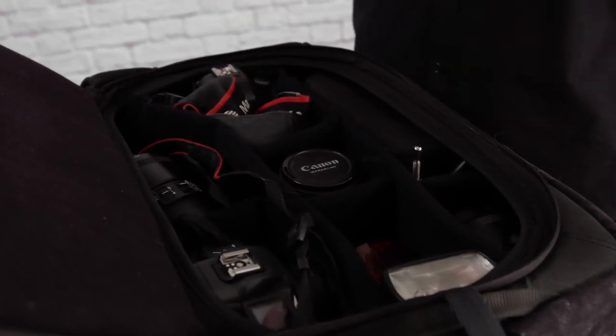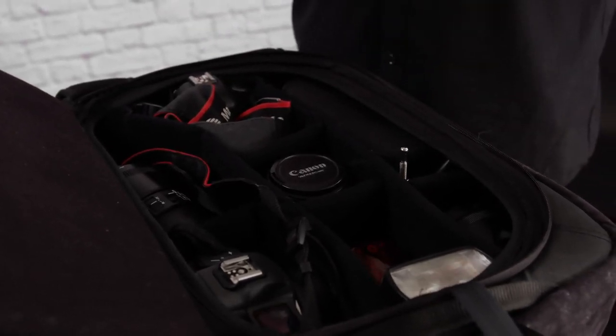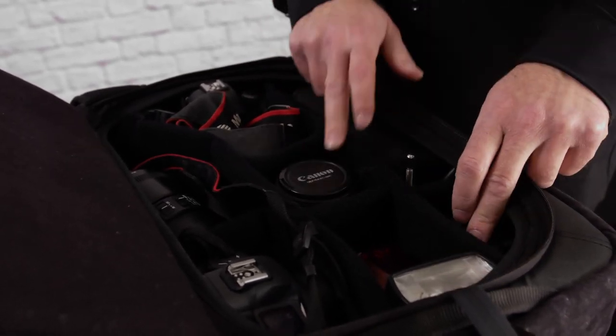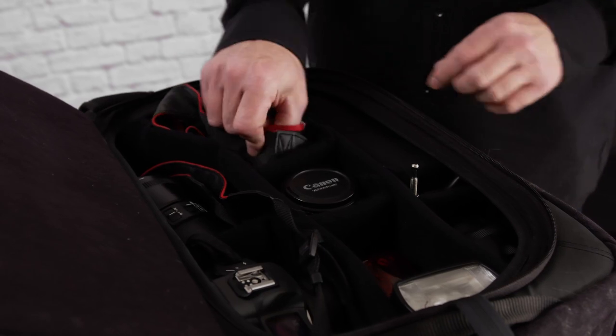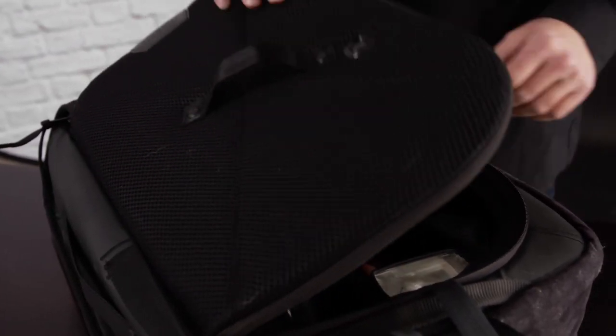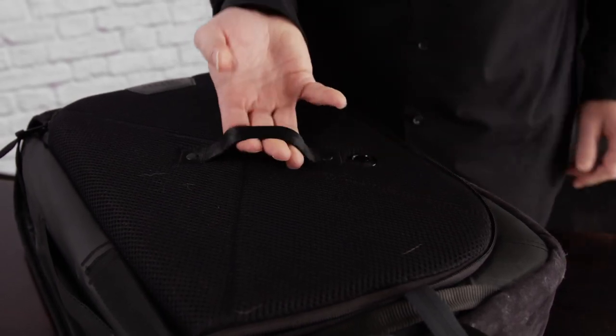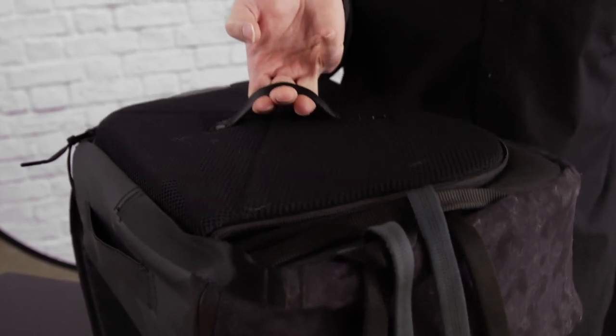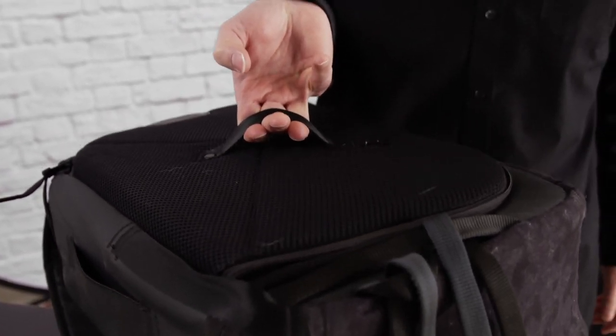Just to show you how strong the latch is on this thing — the bag is fully loaded now with two flashes, one, two, three, four lenses, a DSLR, and a mirrorless. A little bit of weight here, holds pretty well — this is not opening anytime soon.